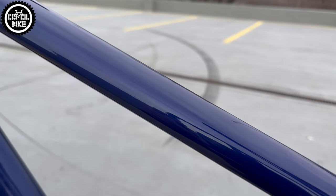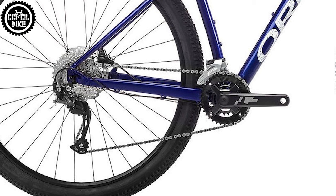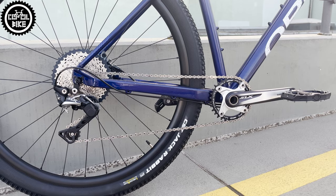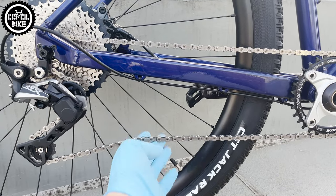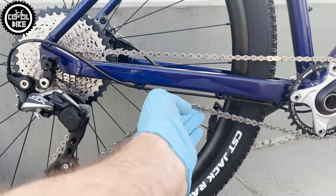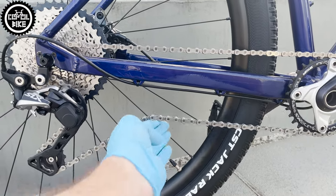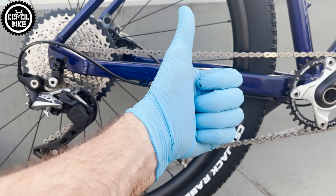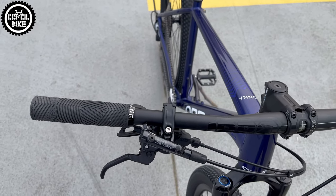The rest of the parts are replaced with much better ones. The old-school, heavy and cheap 2x9 drivetrain is now 1x11 with Shimano SLX cassette, cranks and derailleur with a clutch. The shifter and brakes are one level lower — Deore group.